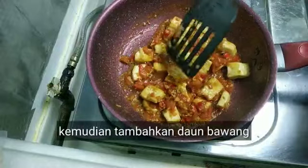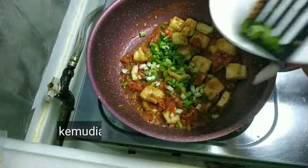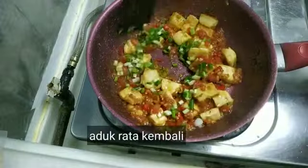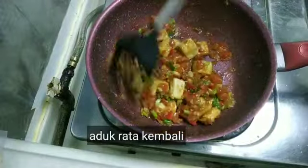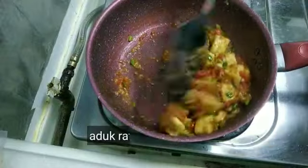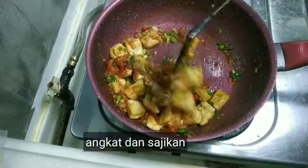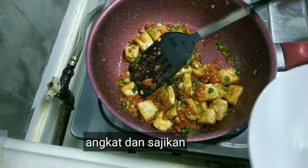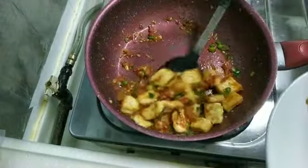Kemudian kita taruh daun bawangnya. Aduk lagi. Ini sudah siap untuk diangkat ya, siap untuk dinikmati. Saya akan mengangkat, saya matikan ya. Sudah matang, siap untuk dinikmati.